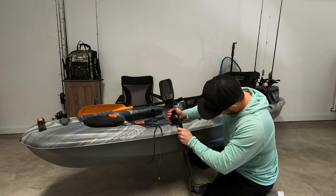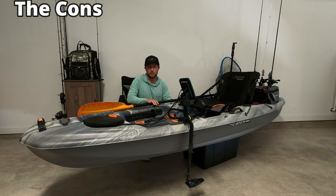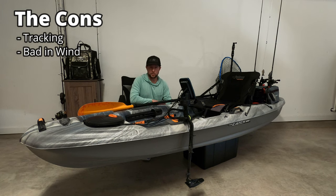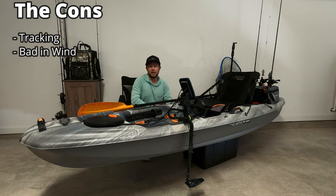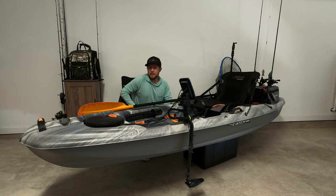I got this kayak three years ago, almost exactly. I've run the hell out of it. It's been to rivers, small creeks, lakes, and ponds — it's been everywhere. I've dragged it across rocks and across the ground. It's a very, very tough plastic. I have scrapes and stuff on the bottom, but nothing bad, and I haven't had any issues with it.